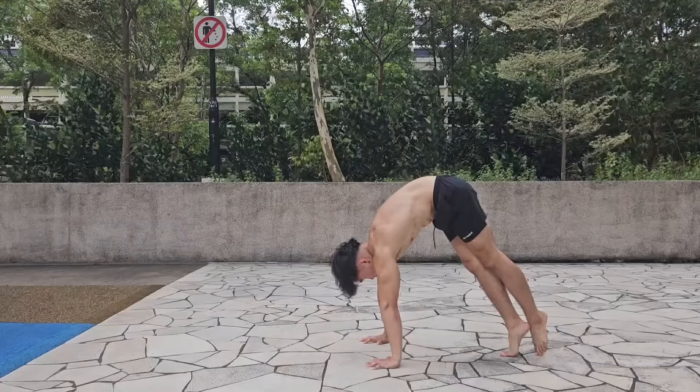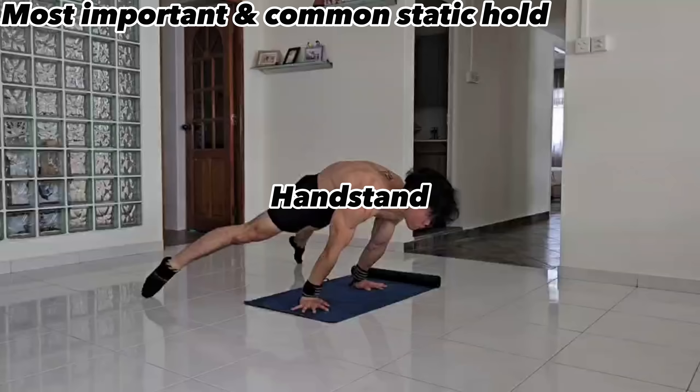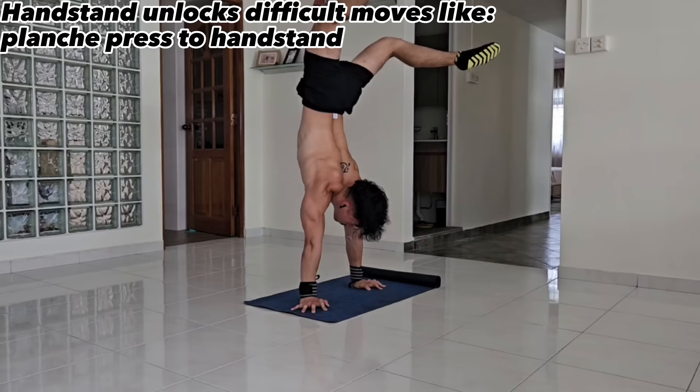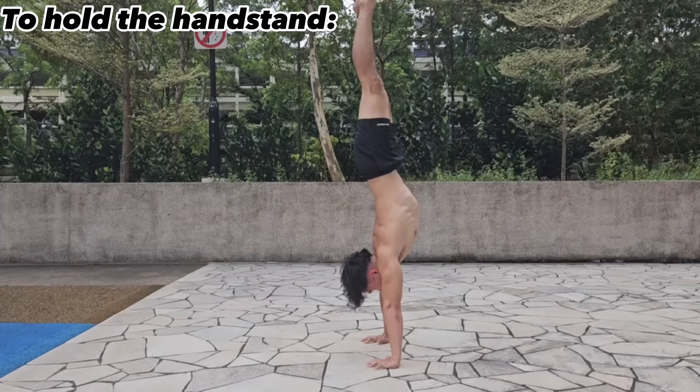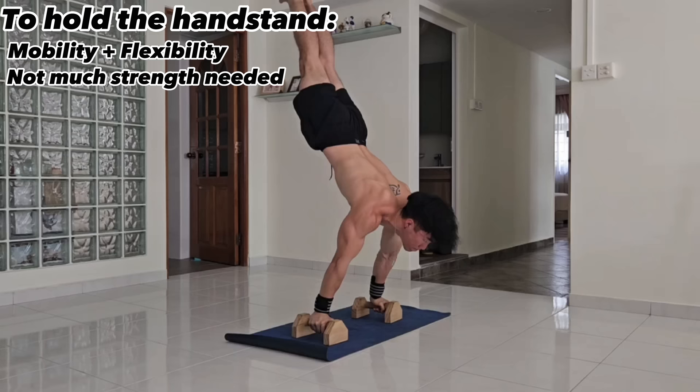Once you become good at reps, it's time to train for static holds. Static holds are the next step to becoming stronger in calisthenics. The most common and important static hold to train for is the handstand, which unlocks pathways to moves like the planche press into handstand or the 90-degree push-up. In a handstand position, your body weight has to be stacked one on top of the other to maintain balance.